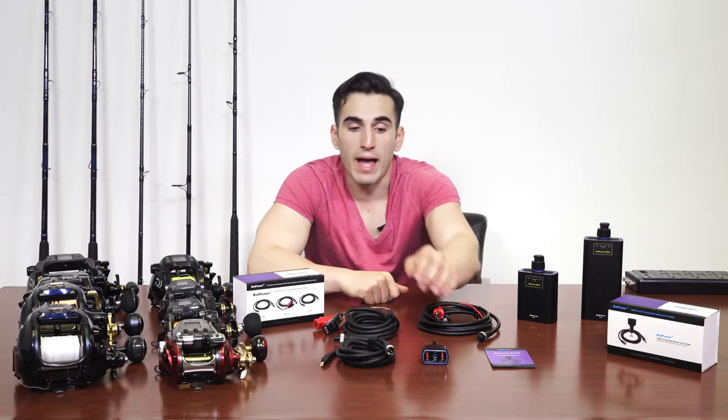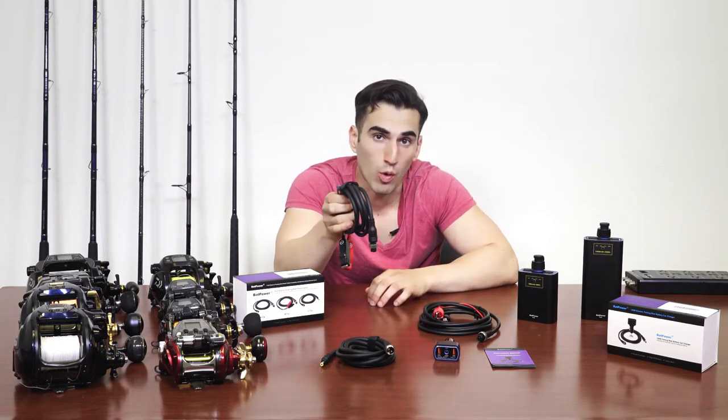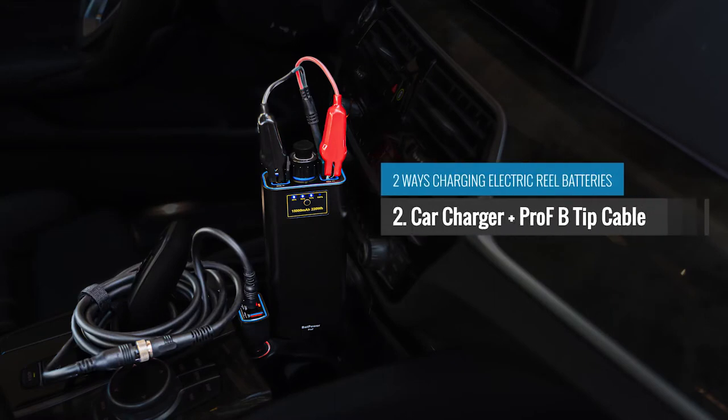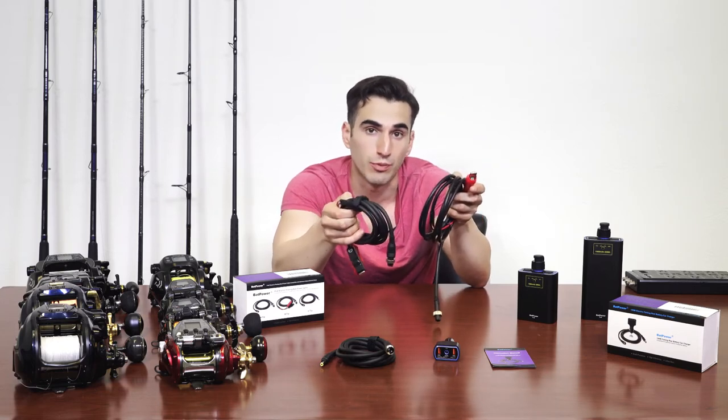Method 2: Use the Batpower Pro-F Car Charger and the Pro-F B-Tip Black Power Cable or the original electric reel cable to charge the battery. Please note that the Pro-F B-Tip power cable and the original electric reel cable are sold separately.